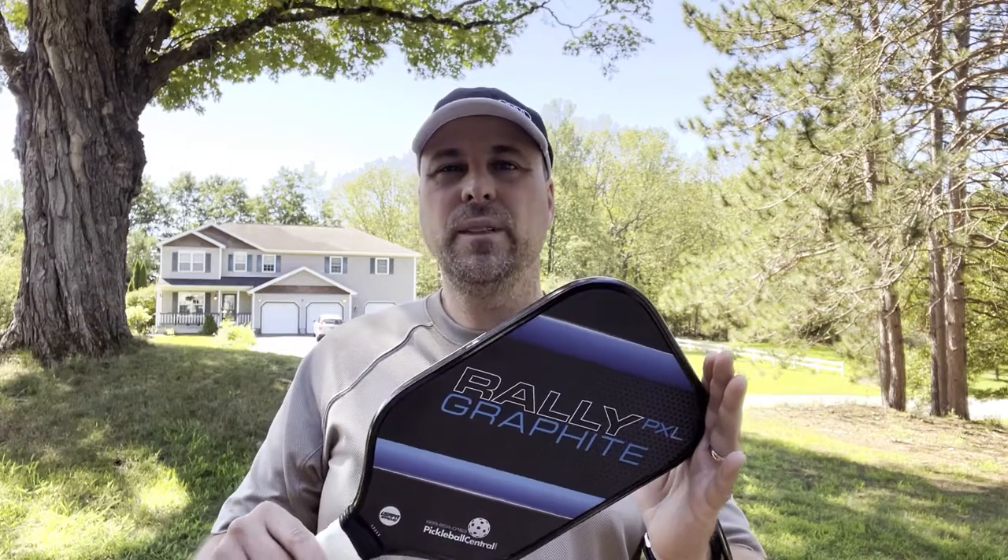Hey, it's John, your Gen X grandpa, with another Pickleball Paddle review. This time I'm reviewing the Raleigh PXL Graphite from Pickleball Central.